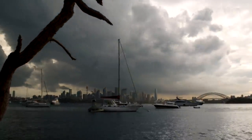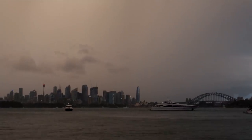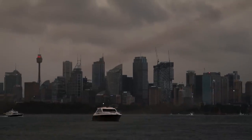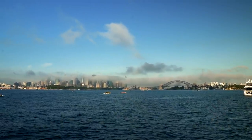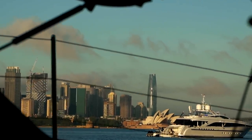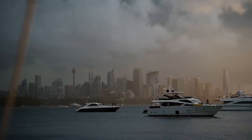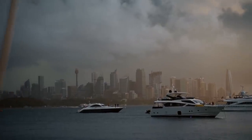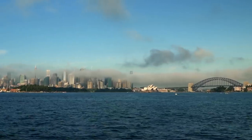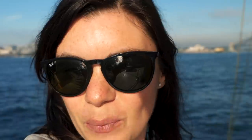We are moving because we do not want to be in that anchorage with the really windy and wet weather. The view is spectacular, obviously, but it's quite bouncy. Lots of ferries, lots of watercraft going past creating a lot of wash. It's quite noisy, a lot of party boats. And finally, it's exposed to the south and we're getting some strong 30 knot southerly winds tomorrow. So we are moving.